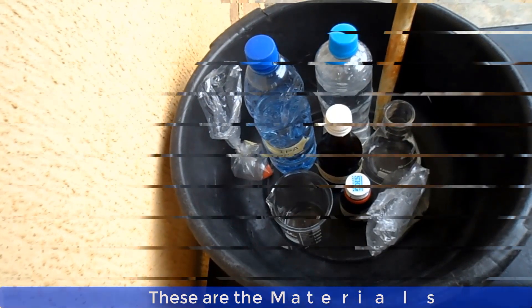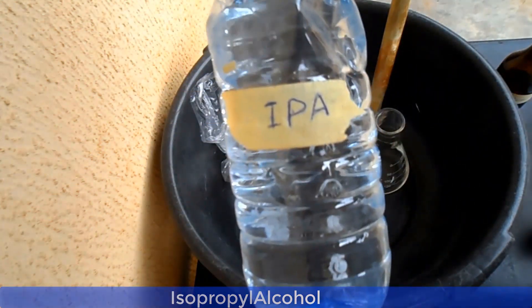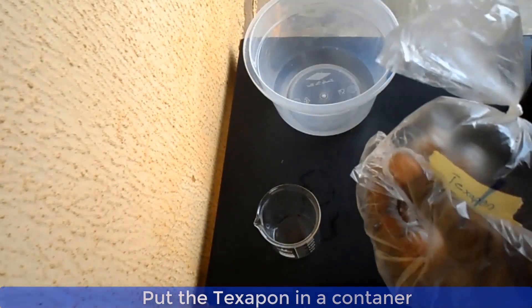These are the materials: this is pine oil, this is texapone, chloroxylenol, isopropyl alcohol also known as IPA, distilled water, and color. Now put the texapone into a container or beaker and add pine oil to it.